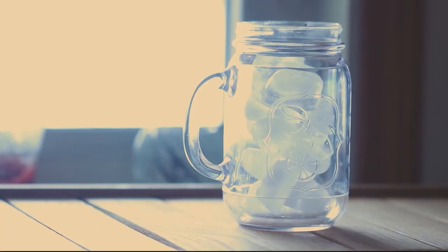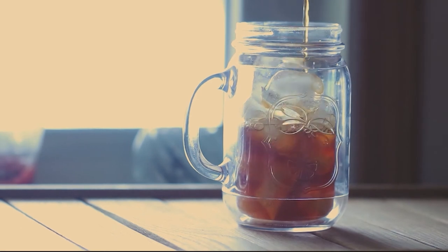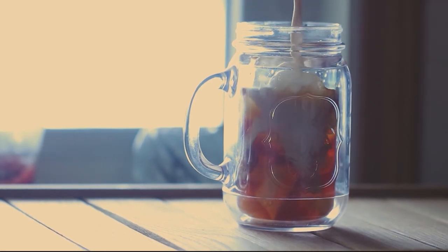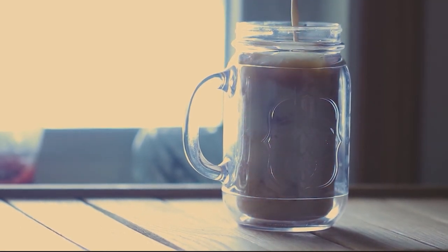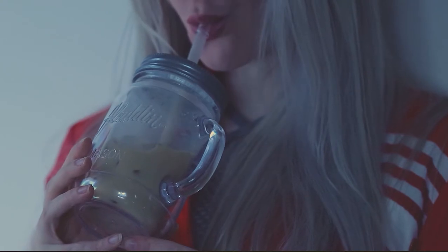And congratulations, that is how you make eggnog. Personally, I like to pour some coffee over ice, add some of that freshly made eggnog into there, and just drink it like that, because it is so delicious — basically a pumpkin spice eggnog latte. It's so good.